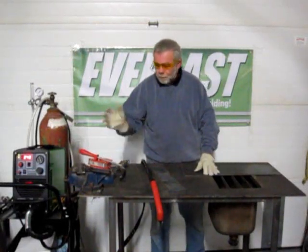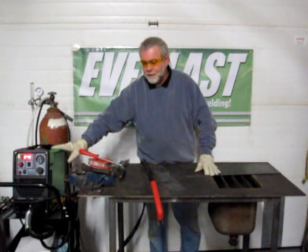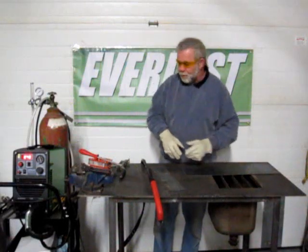Today we're showing our newest plasma cutter, the Power Plasma 50. It's basically the same as last year's model, but now we have a neural connection, a one-piece connection, and a plasma torch.